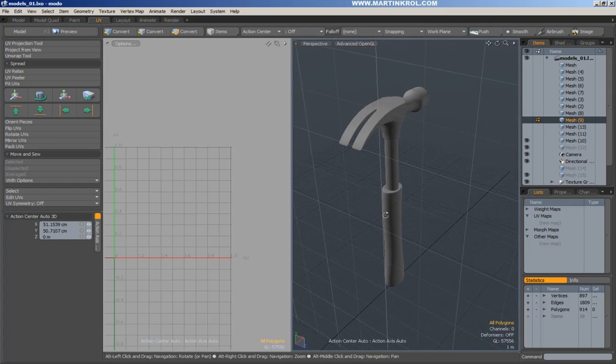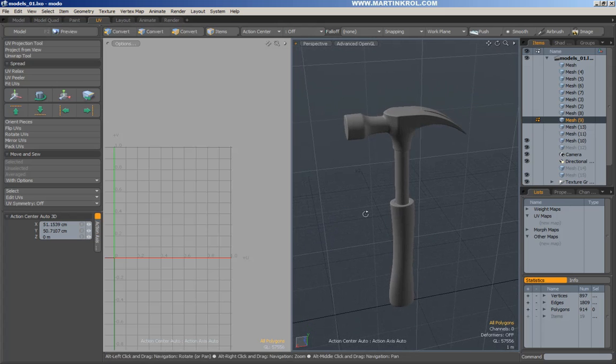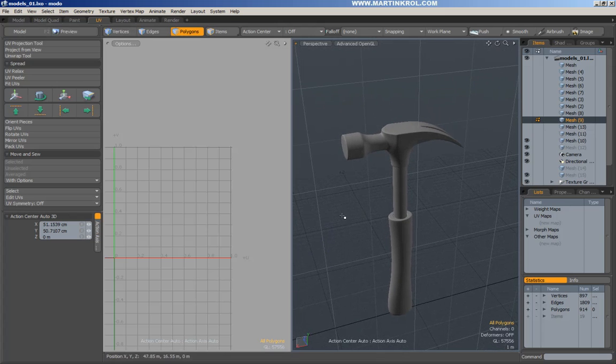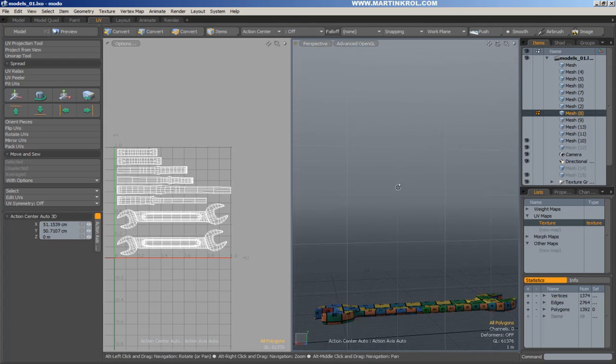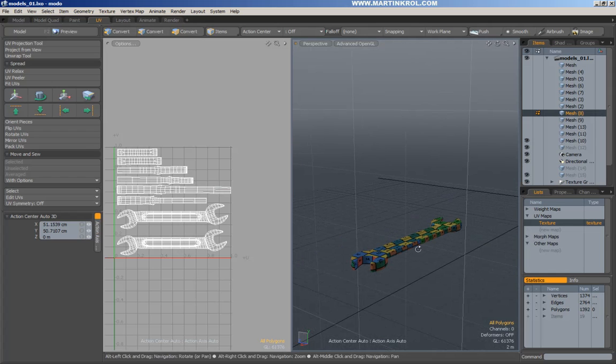Alright, on to the hammer. So this hammer is a little bit more complex than a wrench. There's a lot more planes to it. It's not like the wrench in terms of there just being more or less just the top, bottom, and then the track that we kind of had all the way around.